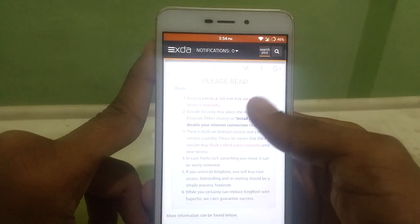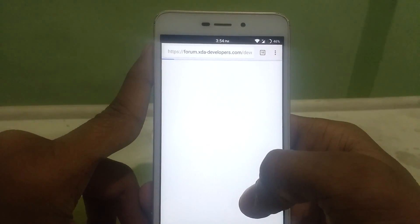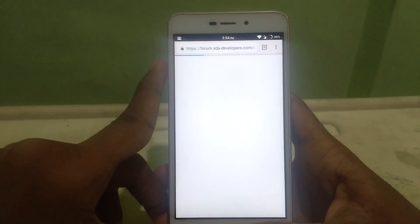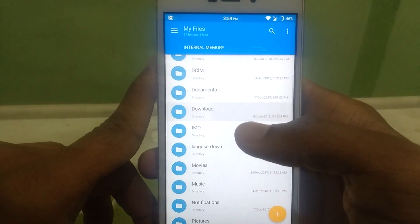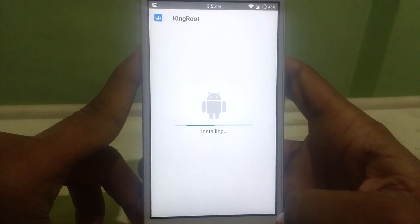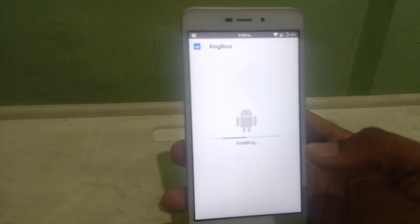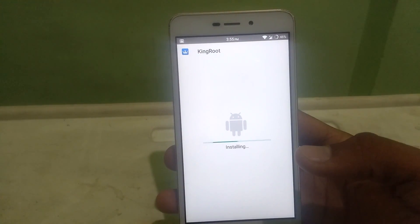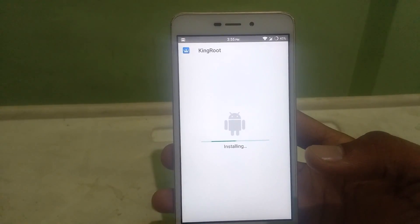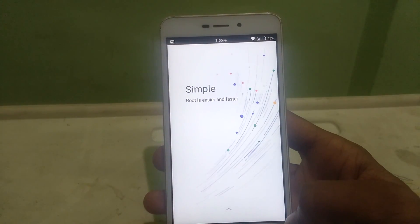Download it. I have already downloaded the KingRoot app. When the download is finished, install the KingRoot app. You have to select 'Install Anyway.' Then it will install the KingRoot app on your Android device. There it is guys, it is completed.